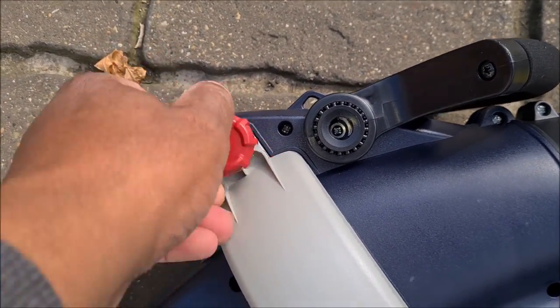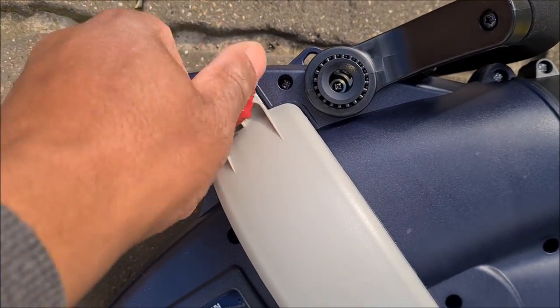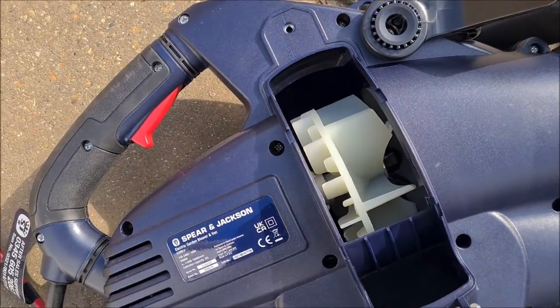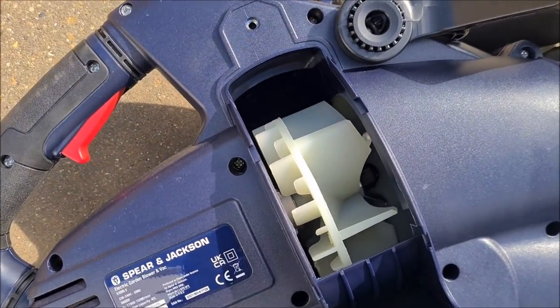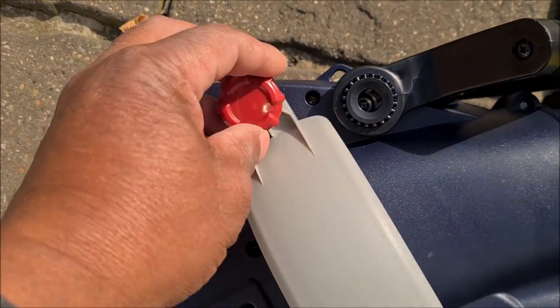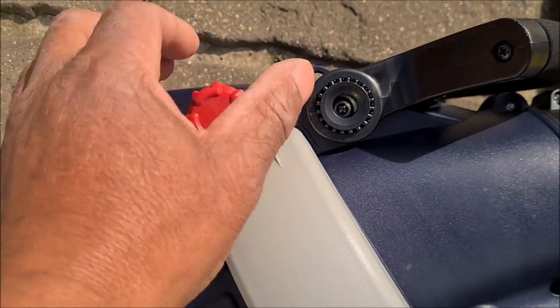It opens and closes that vent — see that. Here we have a screw, undo that and see what's inside. We don't know, we're just going through it before we go to the instructions. That's where your motor is by the look of it. Now just close that back down, line the screw up — there you go, lock that back off.